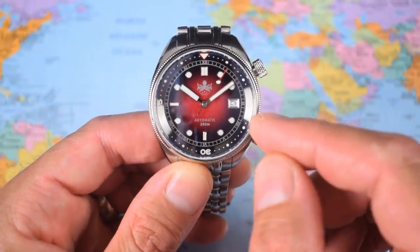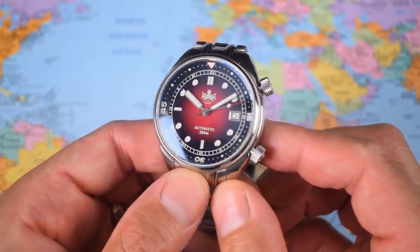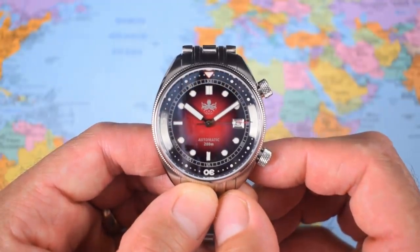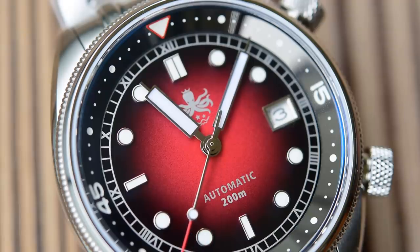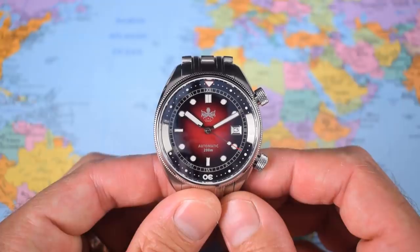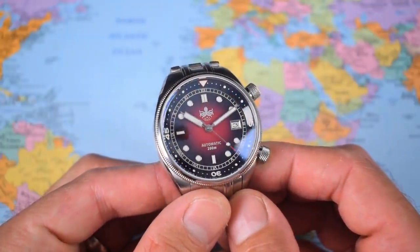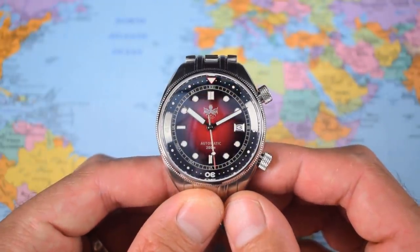Also, colour matched date wheel - or lack thereof. It could have gone two ways on this red one. I think on the black and gilt one it should definitely be colour matched. They should have spent an extra couple of dollars optioning that from the factory. And the handset - I've never been quite convinced with these Eagle Rays that the handset was quite in proportion. I've always thought maybe the hour hand was a little too big and the minute hand a little too small. Let me know your thoughts in the comments. It just doesn't quite look 100% to me.